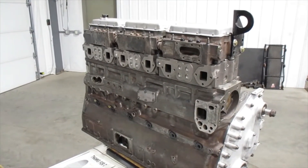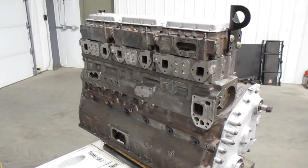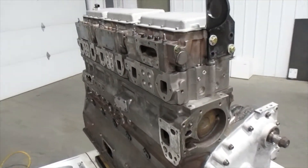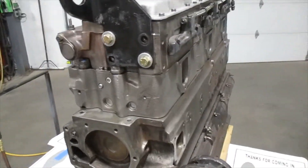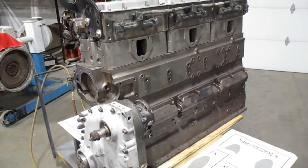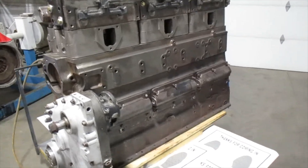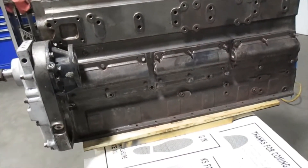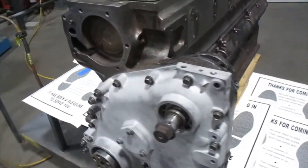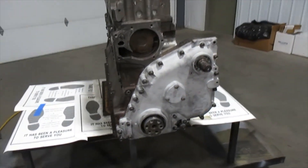Welcome back to our channel everyone. Today we'll be showing you a time-lapse of the painting process that we use on our reman engines. We have a Cummins N14 mechanical reman long block that we just finished building — all we have left is painting. The customer will be picking this up in a couple of days, so let's get right to it. Remember, if you like our videos please subscribe to our channel, and if there's any part of the reman process you'd like to see us do a video on, please leave a comment down below. Thanks again for watching.